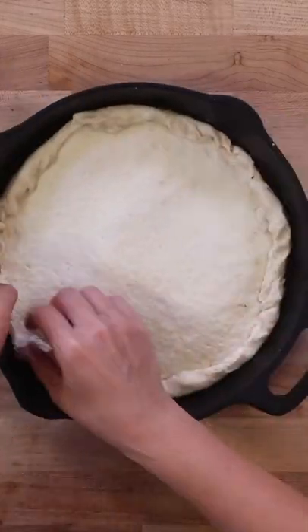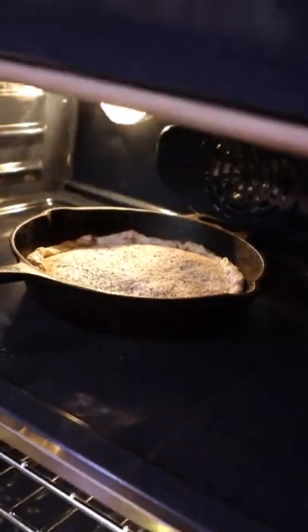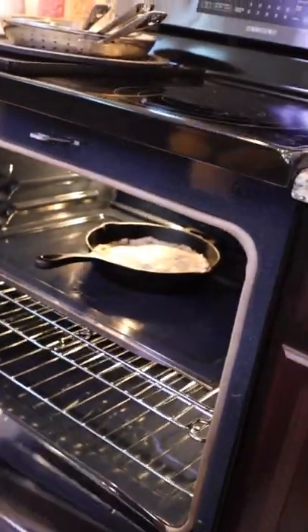Fold in the edges to create an upside down crust and add more Italian seasoning. Now bake your upside down pizza at 425 degrees Fahrenheit for 20 minutes.